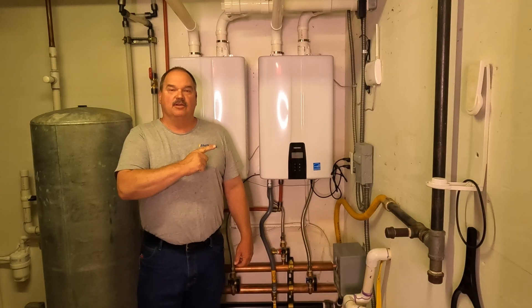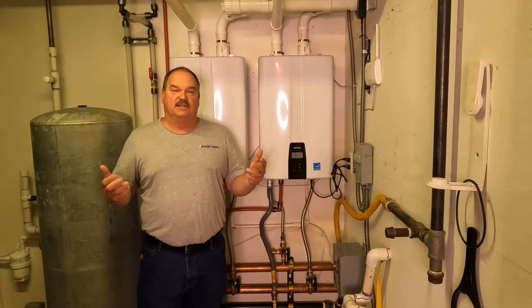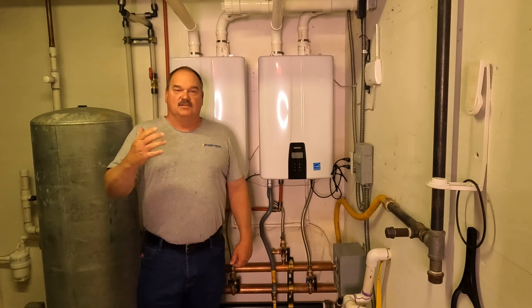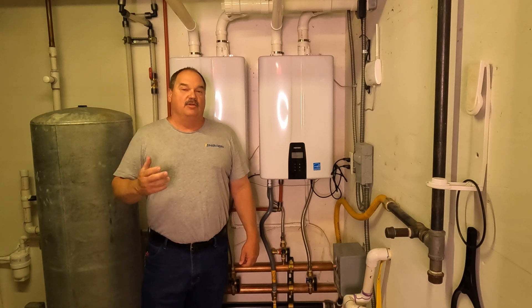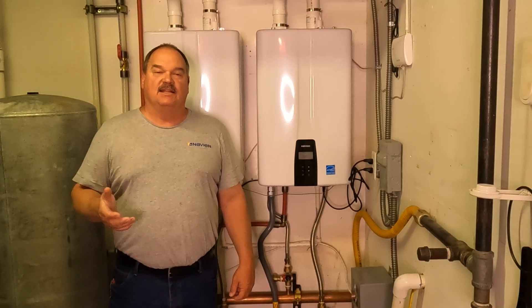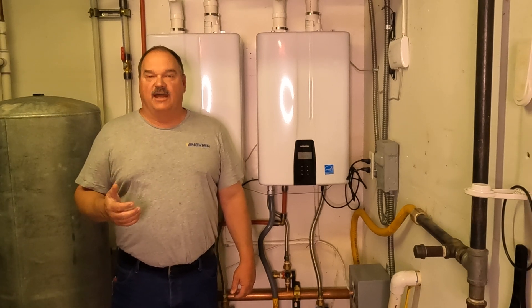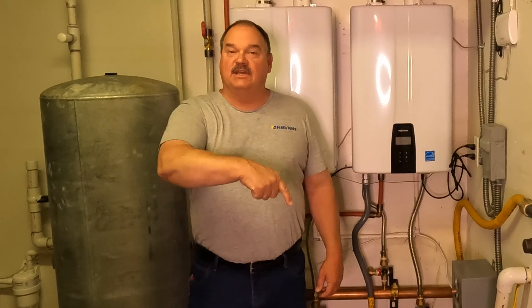That should be worth clicking that thumbs up like button. I'll put a link in the cards for an entire series on how to set up your Navien tankless water heaters. So that's a couple of different ways to set up your Navien tankless water heater recirculation system. If you have any questions, please contact us at the 800 number below, or contact your local manufacturer's representative for Navien. Make sure you hit that subscribe button and give me that thumbs up. Thanks for watching — we'll see you next time.